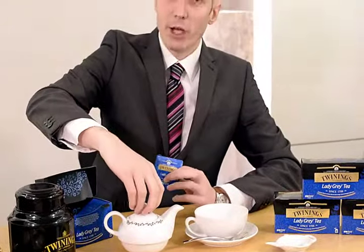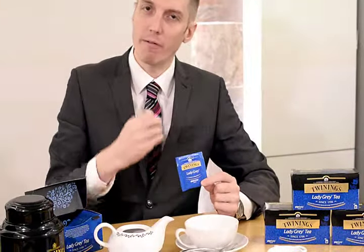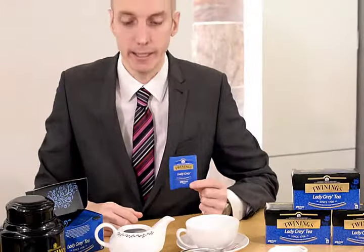Now as I mentioned, the first step is to warm the teapot. This is very important when you're making a black tea like Twinings Lady Grey, because black teas love very hot water — 100 degrees is ideal.